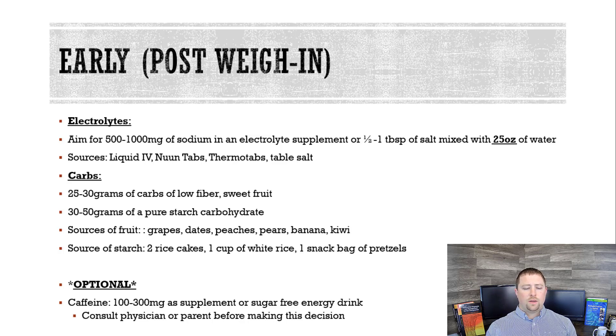Some optional things here — I would consult a physician or a parent before you make any choices about supplements. But caffeine has been shown to make you synthesize glycogen faster, so the carbs that you eat are going to get into your muscle and liver faster if you have some caffeine. If that's an option for you, 100 to 300 milligrams as a supplement, or a sugar-free energy drink, is a good idea.